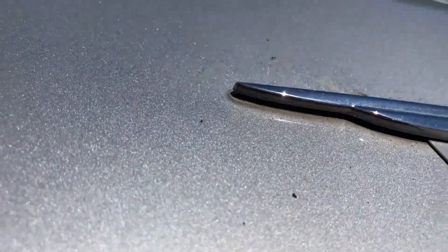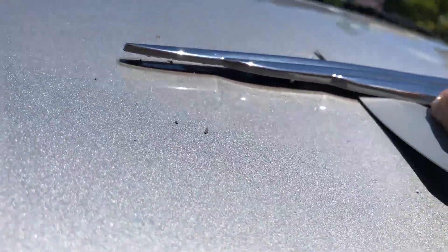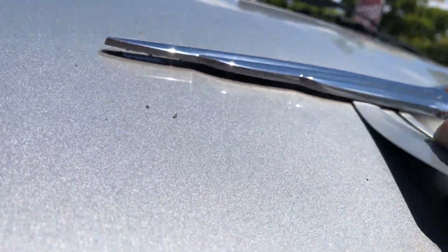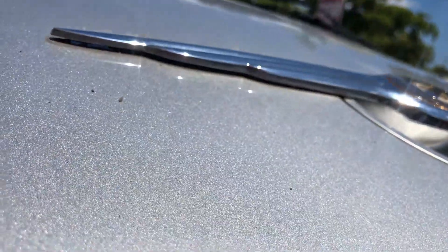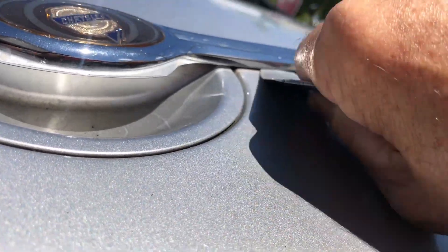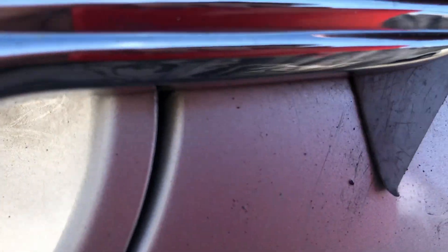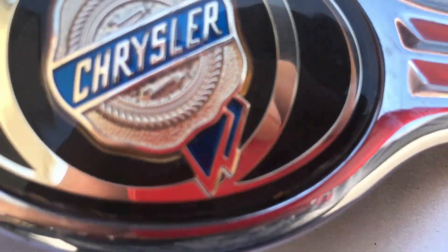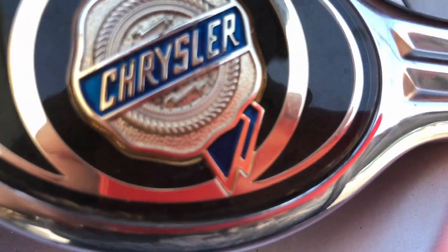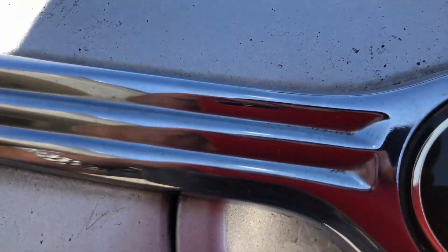Come over here and work it because there's a 3M sticker that's also holding it down. Make sure you get all of the 3M adhesive off the emblem, because that will hold it from coming off.